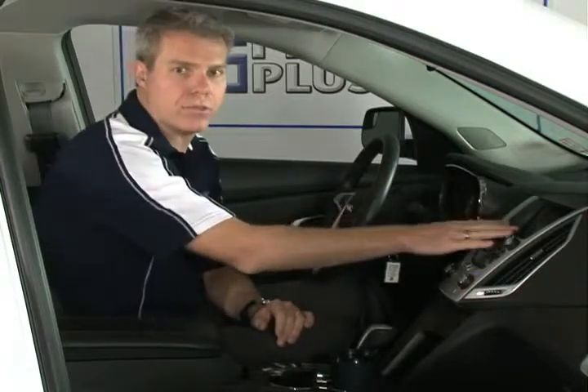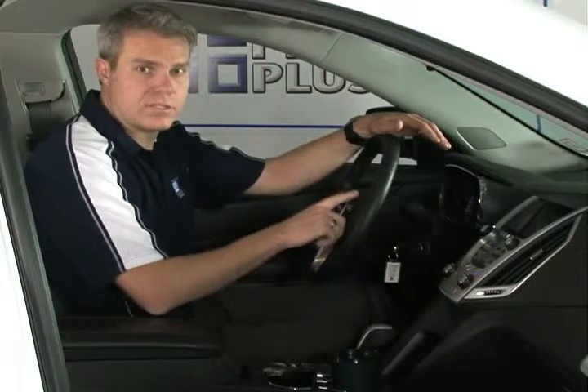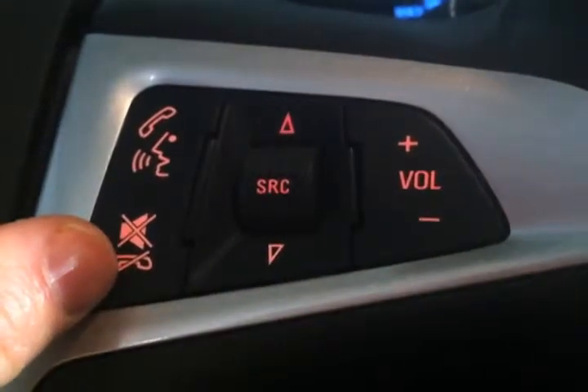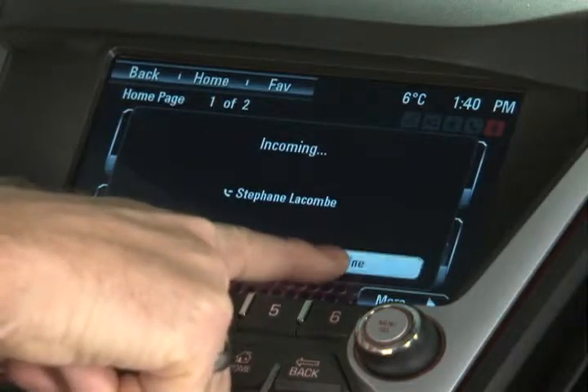When you have an incoming call, you will see the number show up on your screen. If it is a number from your address book, the name will show up as well, making it easy to see who it is. If you have the time or it's safe to answer, just press that voice command button on the steering wheel. If you don't have time to talk, press the mute or hang up button to ignore the call — that call will be transferred automatically to your voicemail. The same is true for the touch screen: you can press answer or decline with just one touch.